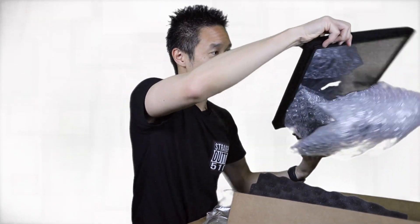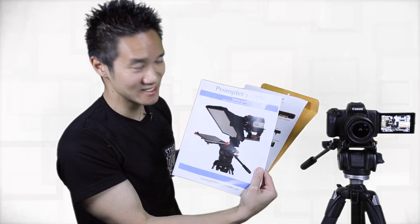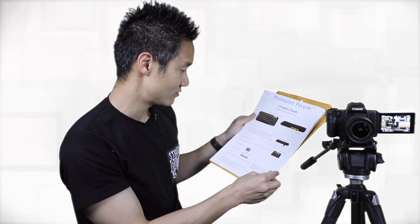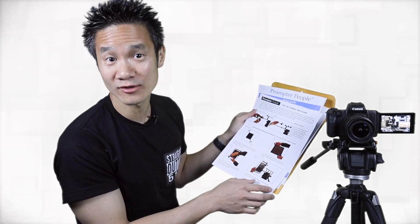We have the main component, which is our teleprompter. This is the high quality 40 by 60 beam glass. Let's set this up. We got our instructions in this nice little envelope here — an instruction guide on how to set up the teleprompter, instructions on how to set up the Bluetooth remote, and instructions on how to use the tab grabber, which is the device that's going to hold the tablet. And some basic warranty information.